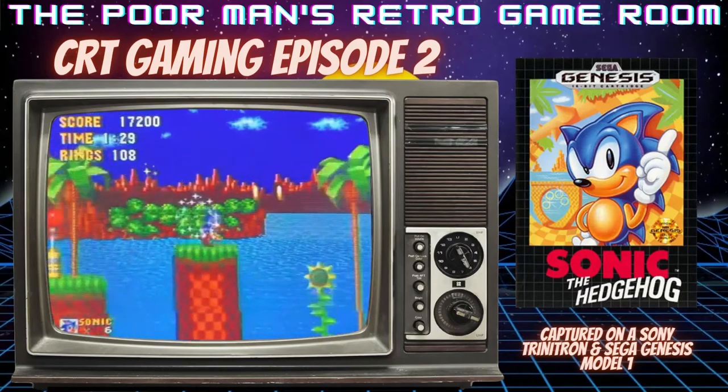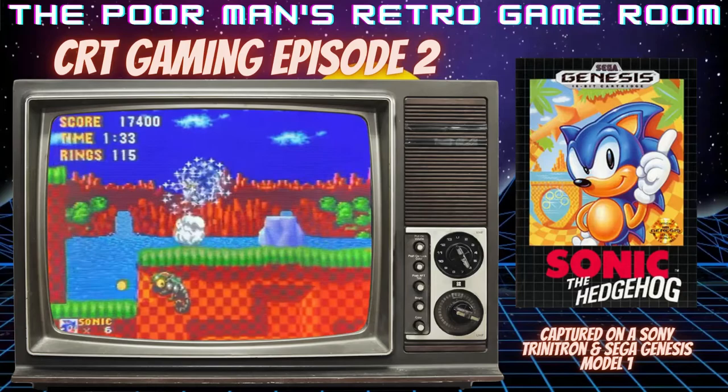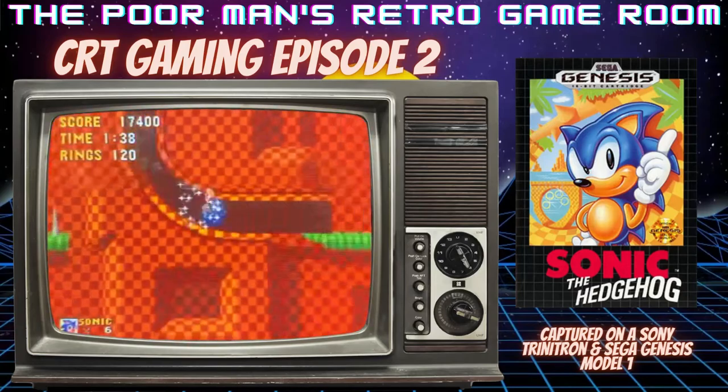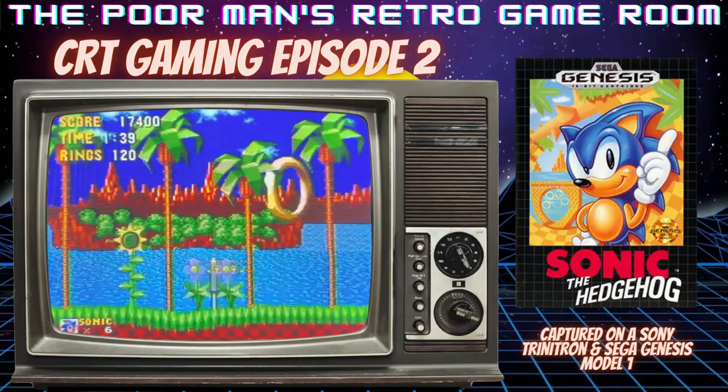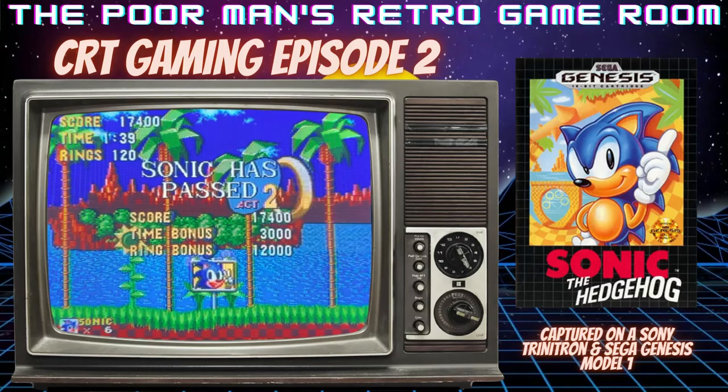Basically, I'm going to play until I die once or at least get through zone two and the second boss. That should take around 15 minutes. Of course, I'm not going to play any of the bonus levels. So we're just going to go through and have fun.